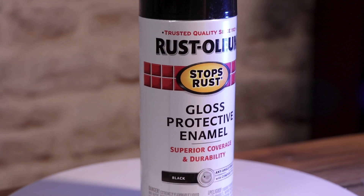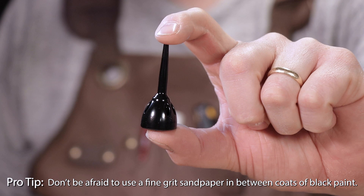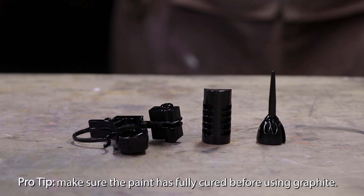It all begins with black — gloss black to be exact — and you are going to need a lot of it. You want to start with two or three mist coats just to kind of prime the pump and get everything ready. And then you move into two or three heavier flood coats, and this hopefully will give you a uniform shiny finish.